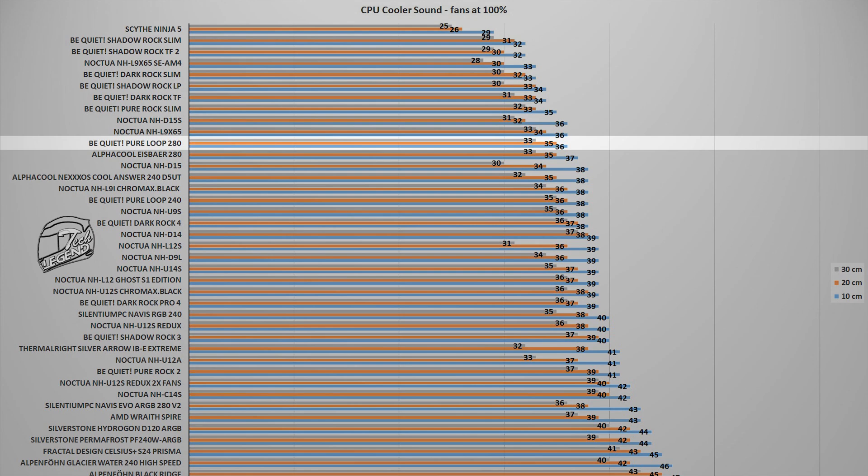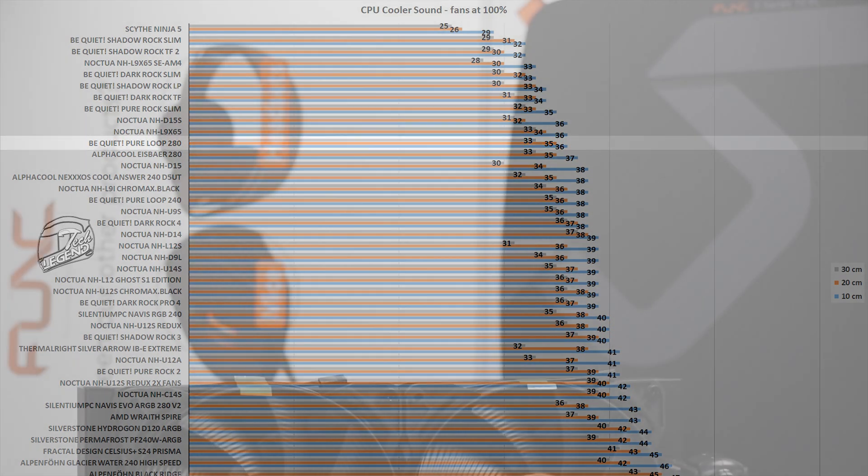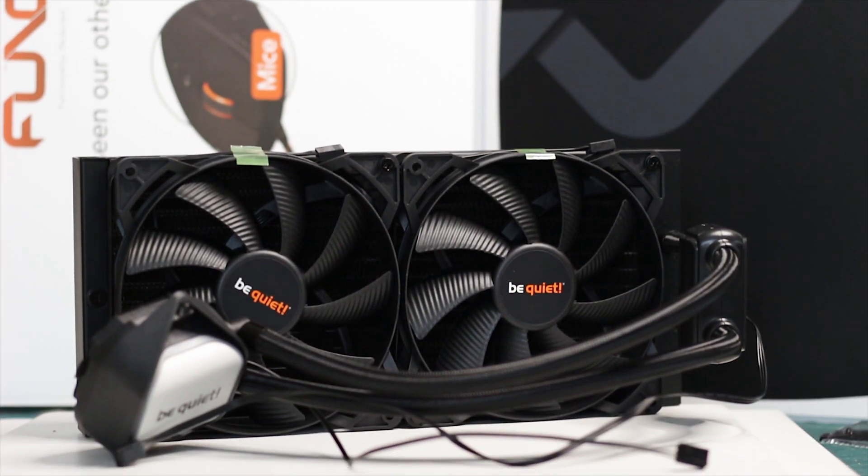With fans running at 1600 RPM, the Be Quiet Pure Loop 280 reached a maximum noise output of 36 decibels, measured at 10 centimeters from the system. This places it alongside models such as the Noctua NH-D15S or the Alphacool Eisbaer 280 — quite a good result for two 140 millimeter fans spinning at 1600 RPM.